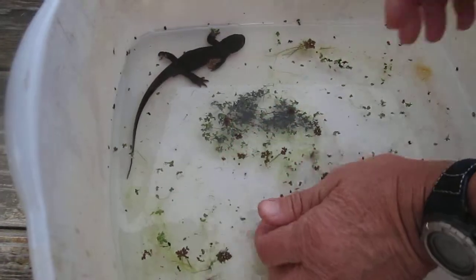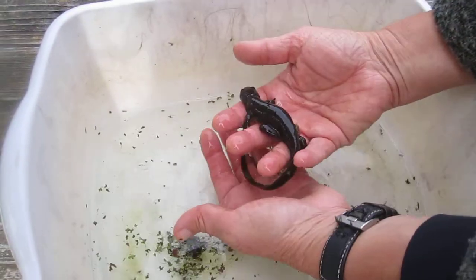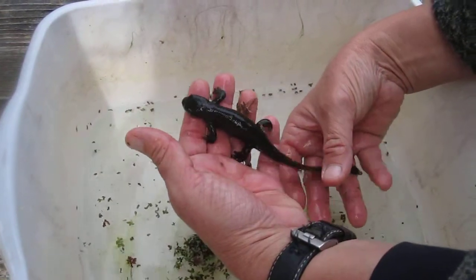You're welcome to wet your hands and pick it up if you want. It's one of the things that kids just love to do. They're sort of so...